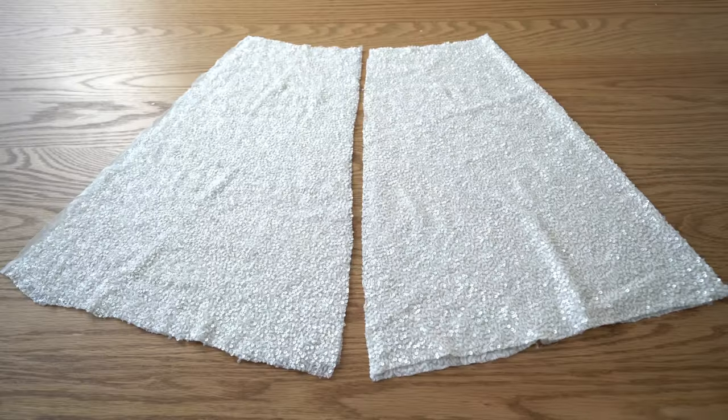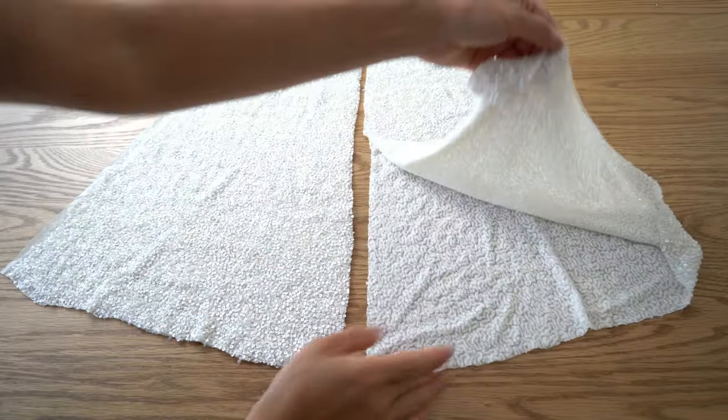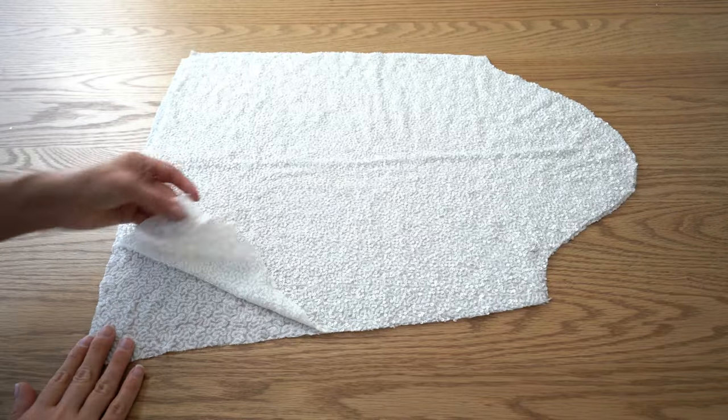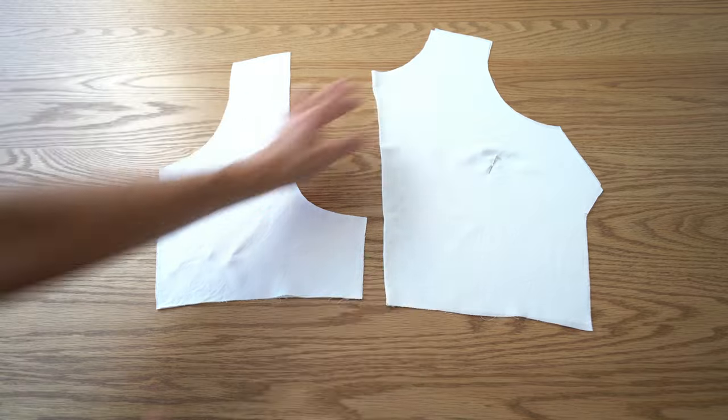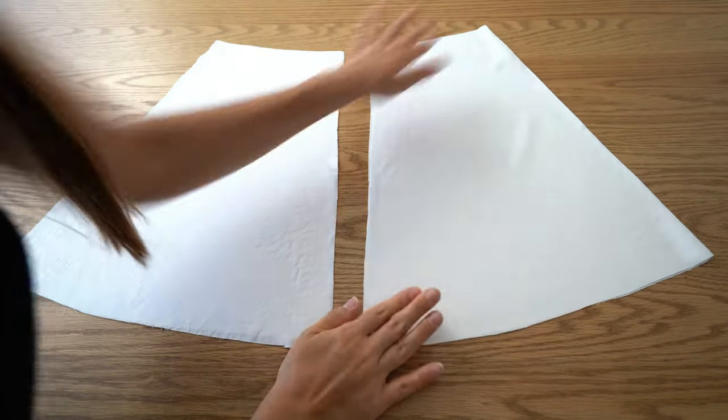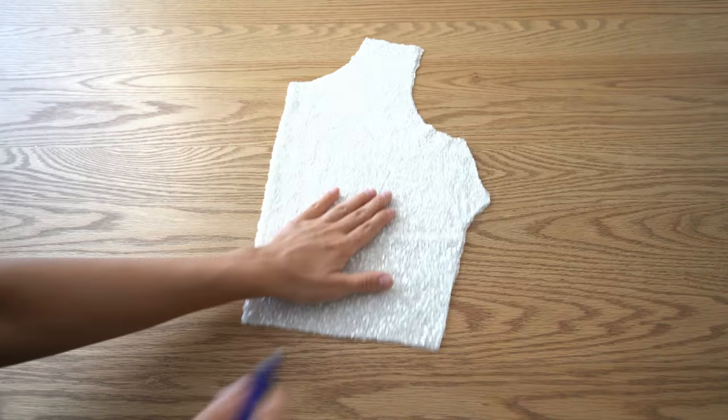Here are the details that I have: front and back bodice, front and back skirt, and sleeves. I have also cut the lining, except for the sleeves. Let's start stitching.